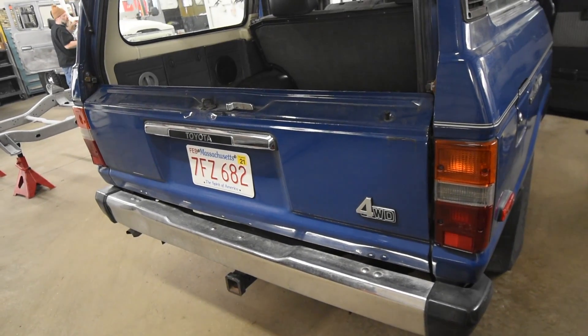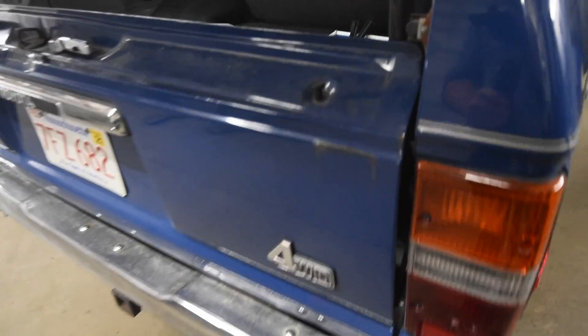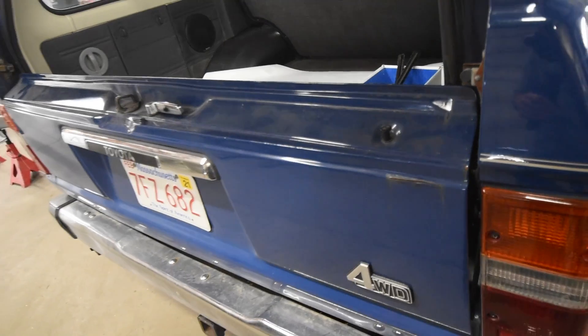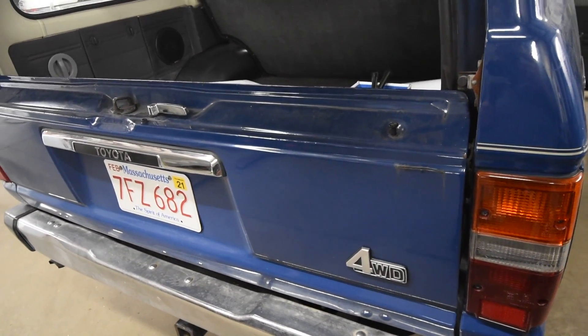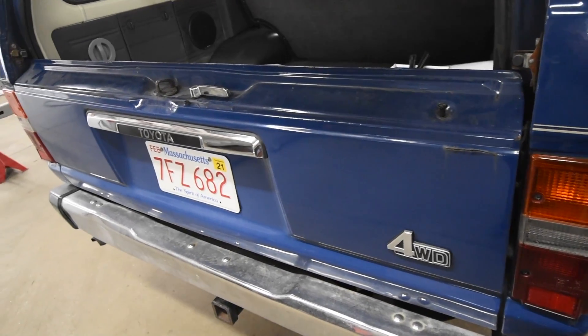The client was so pleased with our work on the roof and fender that he's added on the tailgate. As you can see, the paint split apart here, and once again, much like the roof, we don't know what's going on underneath. So we're going to break everything off of this and send the shell out to have it media blasted. We'll get it back, repair as needed, and get it bodywork primed and painted to match the rest.